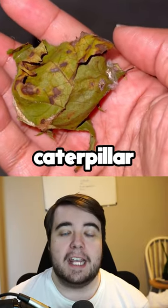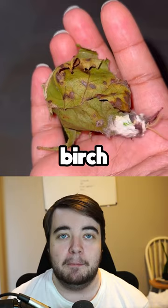The luna moth starts as a caterpillar and feeds on walnut, hickory, sweet gum, and paper birch leaves. After a month, it builds a cocoon and transforms into a moth.